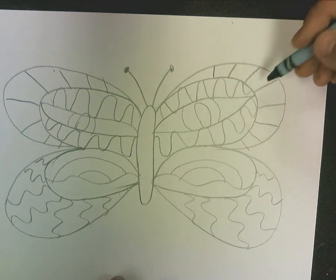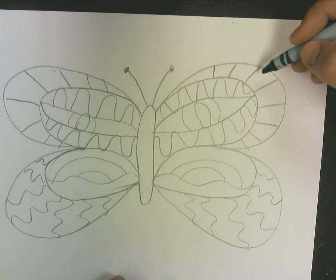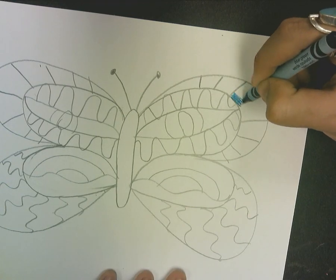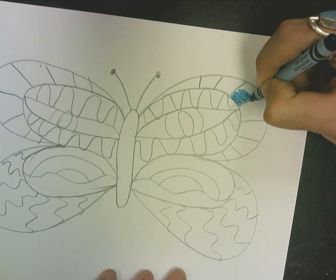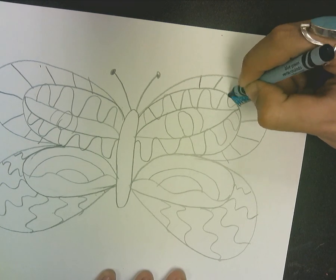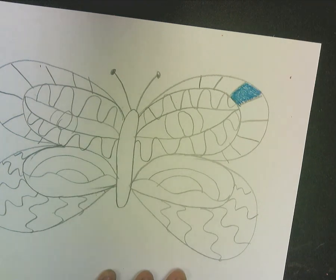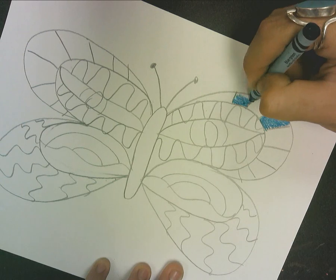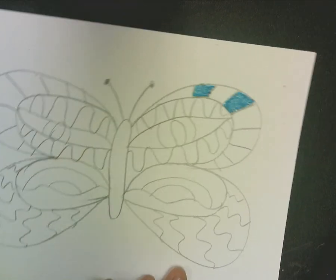Two — you're not pushing too hard, and three — you're also not pushing too lightly. Just right. I'm gonna pick a direction and I'm gonna keep coloring in that same direction, and stay inside the lines.